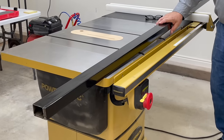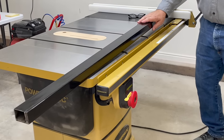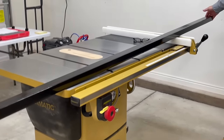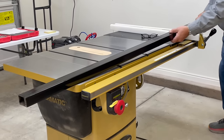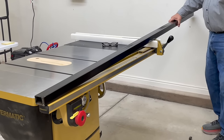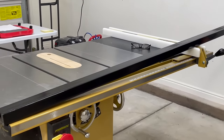I went to a local welding shop. I took my original fence support bar and had them make me a longer version — enough to cut 65 inches to the right-hand side of the blade. They drilled it so it's ready to go; all I have to do is put it on. It gives me a huge opportunity to cut big things on my table saw without spending the kind of money Powermatic wanted. This was only $150.